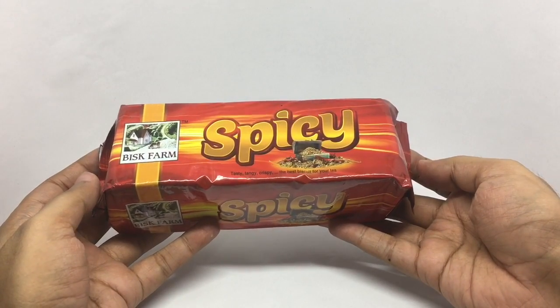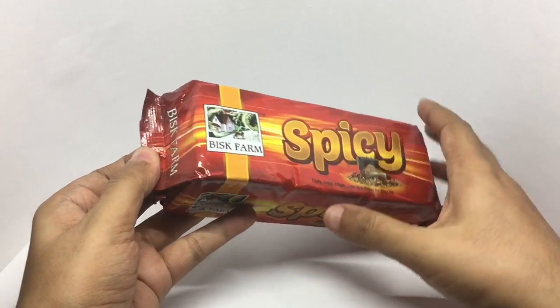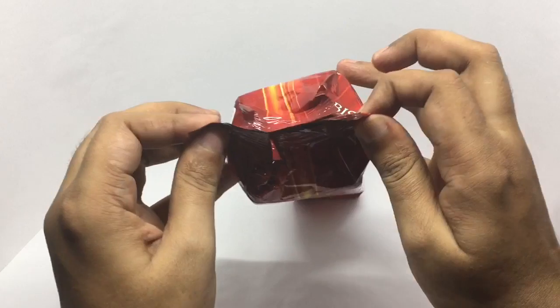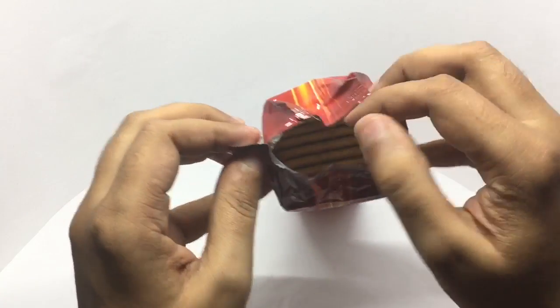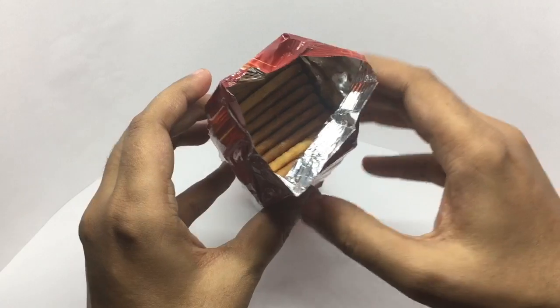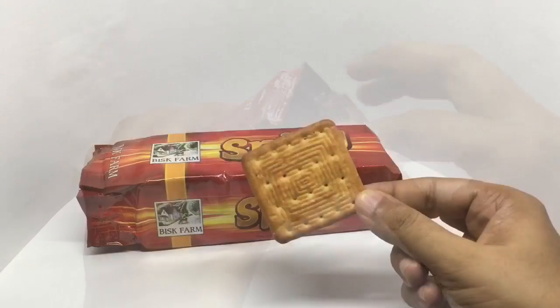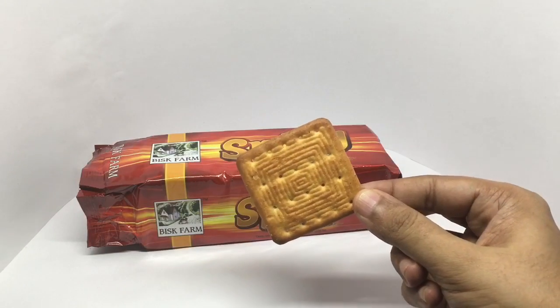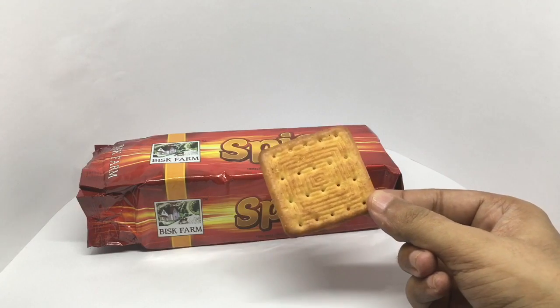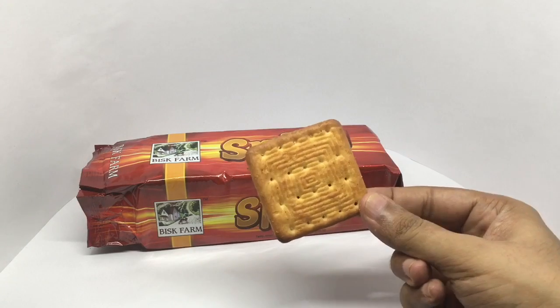So let's taste it. That's how the biscuit looks — nice design. You get about 33 of these inside the pack. So let's taste it.